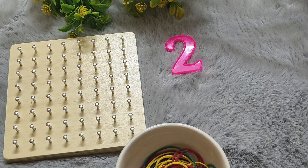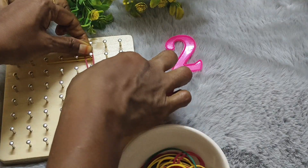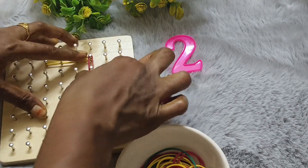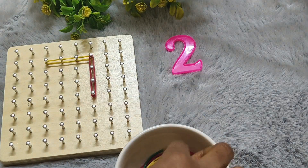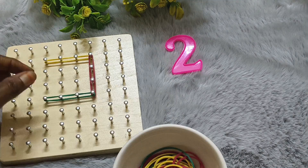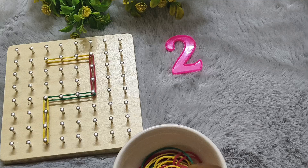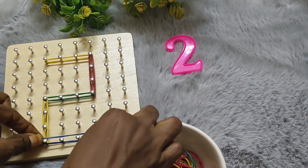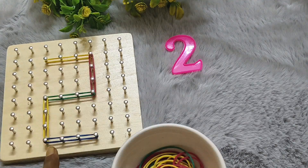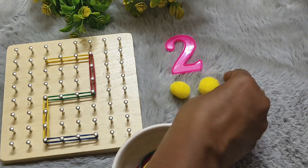2. T-W-O. 2. Count to the number 2: 1, 2.